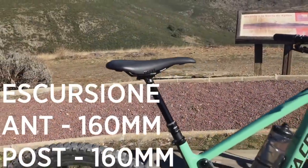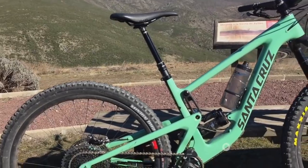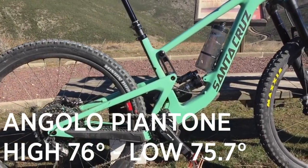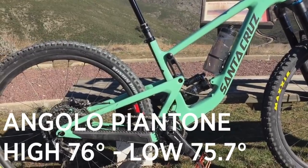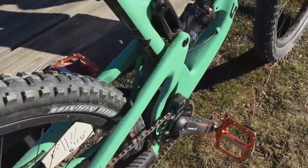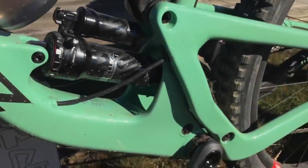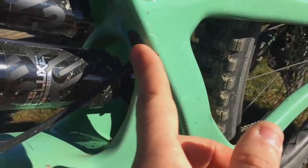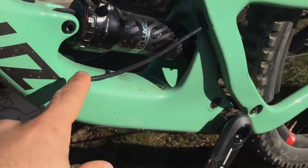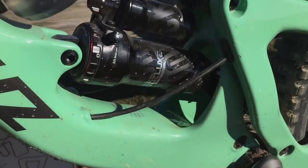Il piantone - l'angolo sella - è veramente verticale: abbiamo 76 gradi, che nella posizione low diventano 75,7 gradi. Come vedete c'è spazio per adottare gomme in sezione molto generosa. Abbiamo un passaggio cavi più curato, con passaggio interno dentro al carro, e l'unica parte visibile esternamente è questa qui, vicino all'ammortizzatore.